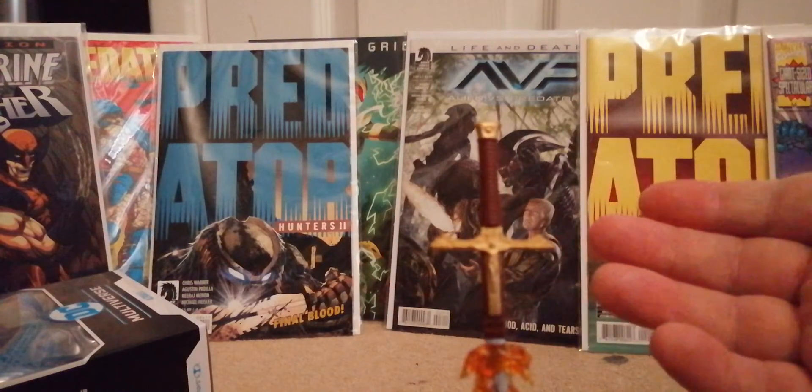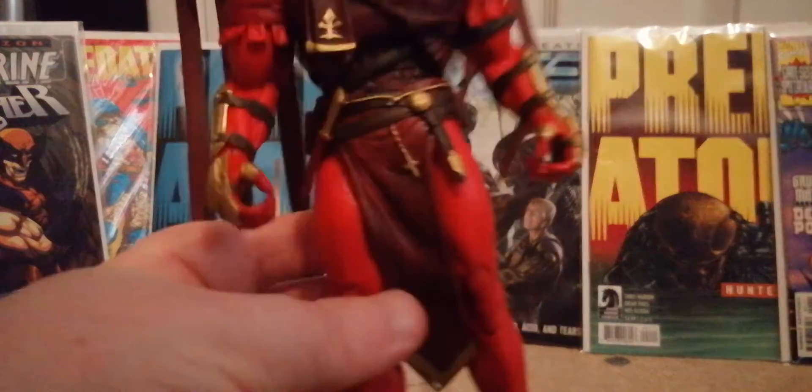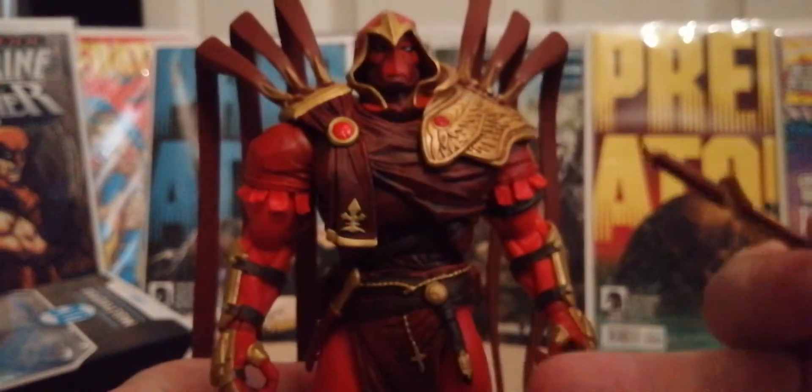I'm not going to do the two-figure comparison obviously, but if you want to see more or see the white version, it's already up on this channel.